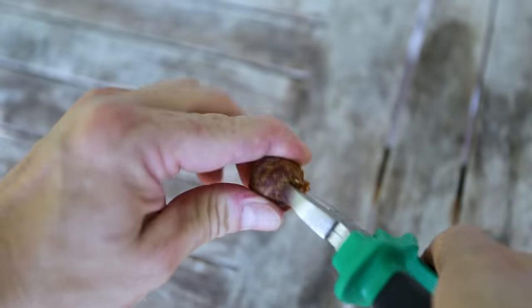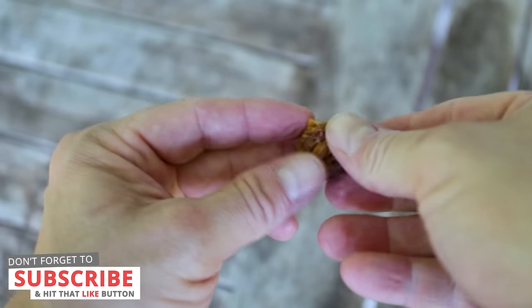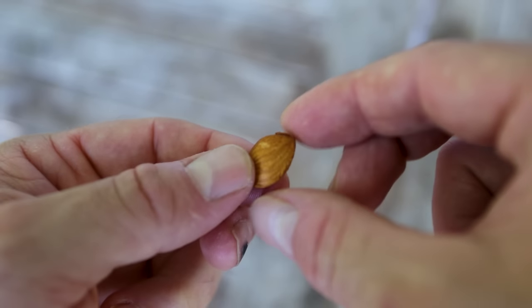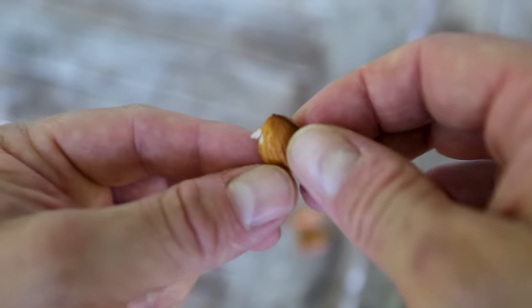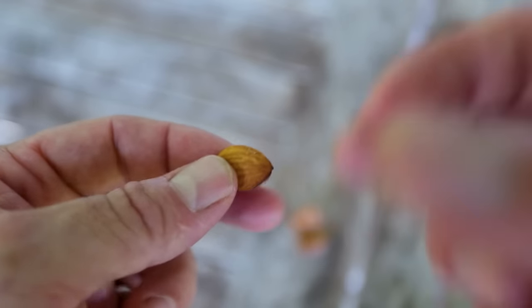First, we want to crack open our pit. You could use a pair of wire cutters, a hammer, a vice grip — something that will gently crack it open without breaking that inner seed. This is a great time to see if you have a viable seed inside, because sometimes you'll crack it open and find a shriveled-up remains of a seed. We've looked — we've damaged it slightly, but it should be alright. That's why it's beneficial to normally let your pit dry for a few days first.